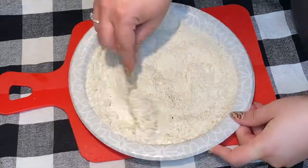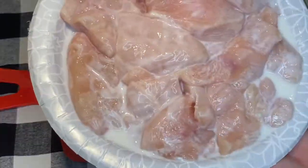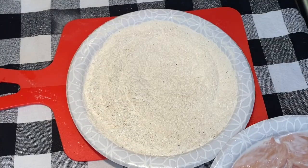Mix that up well to make sure it's blended throughout, then we are just going to dredge the chicken into the flour mixture.